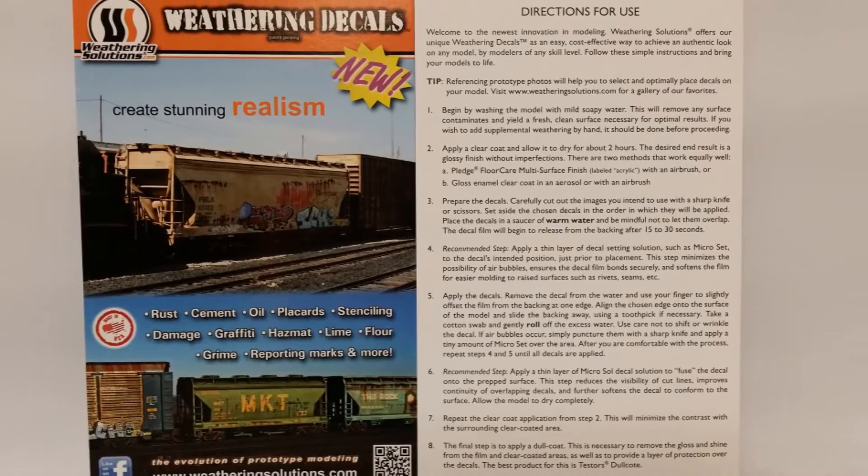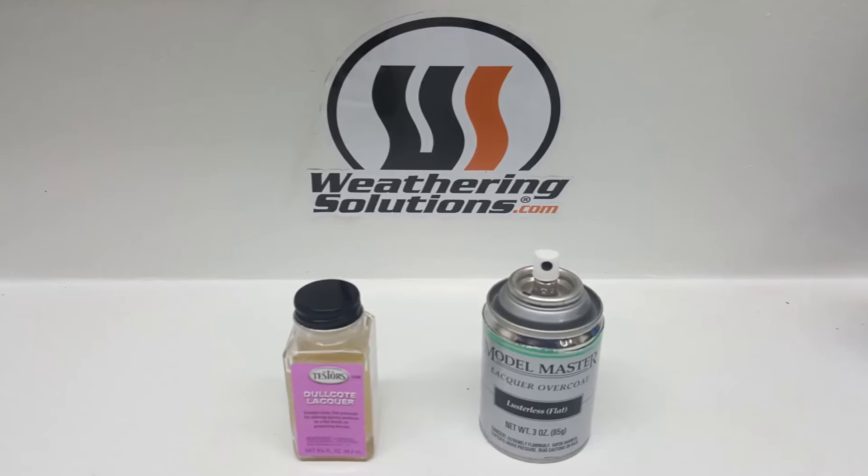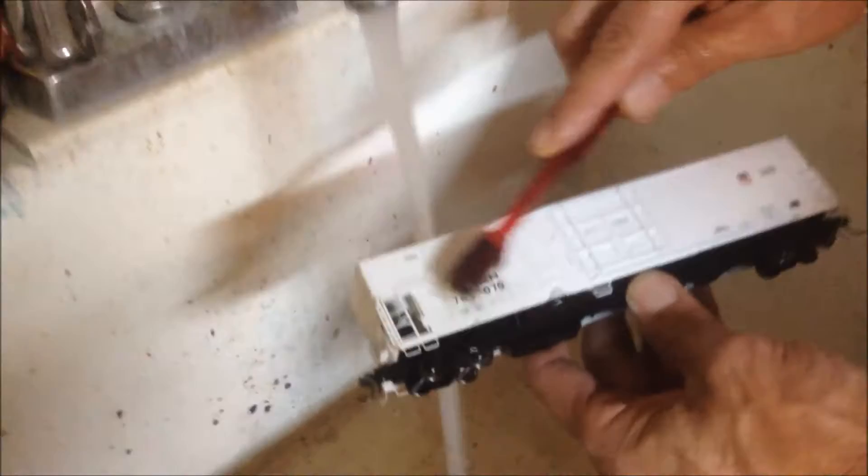Each of our unique products comes with instructions for best results. Additionally, you will need a gloss coat, a decal setting solution, a dull coat, and a few basic tools.